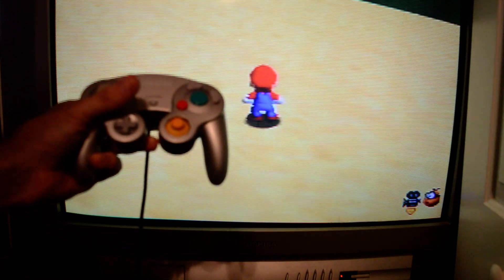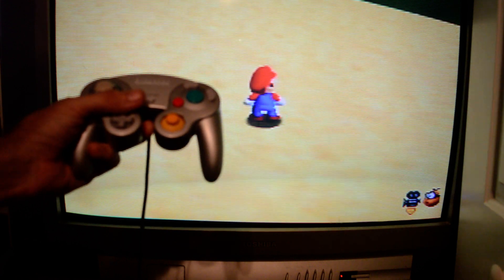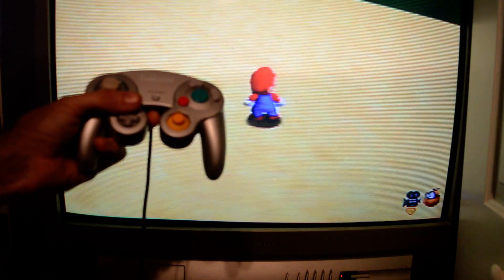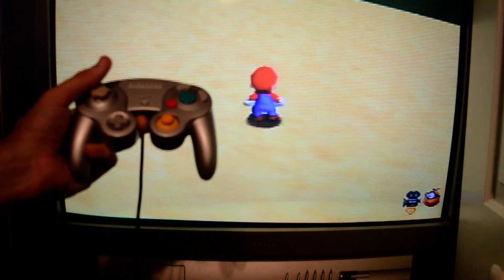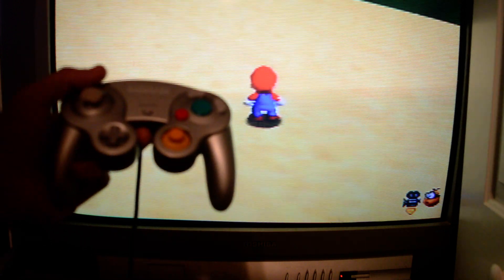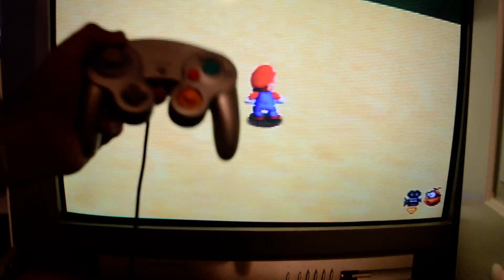So if that's something you're interested in, the Bridge is going to take care of that for you. We can probably do some alternative mappings, but I think this is a much-wanted layout that a lot of people look forward to using. So there you go — just a quick demo of the Bridge on the N64 console with a GameCube controller.